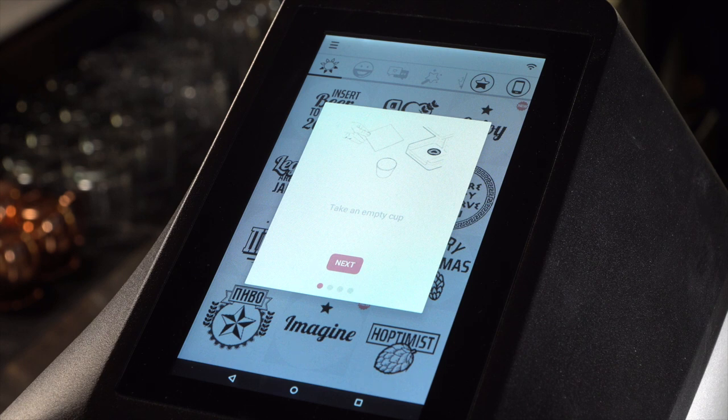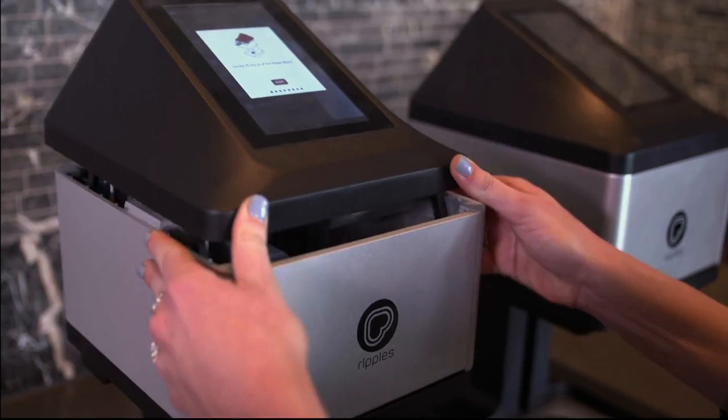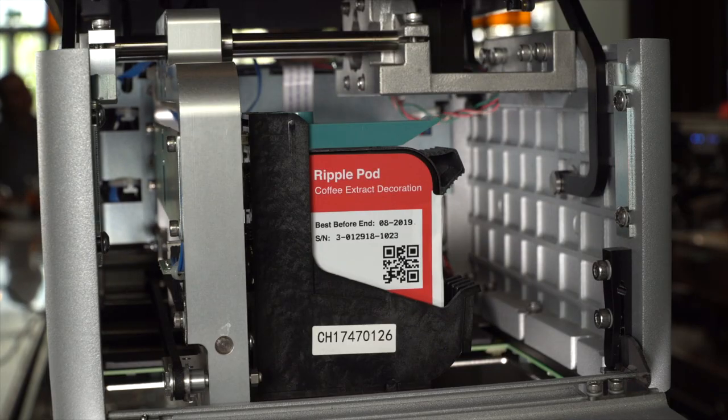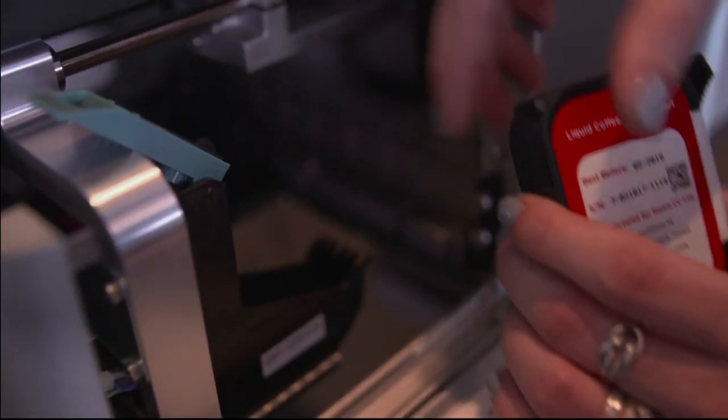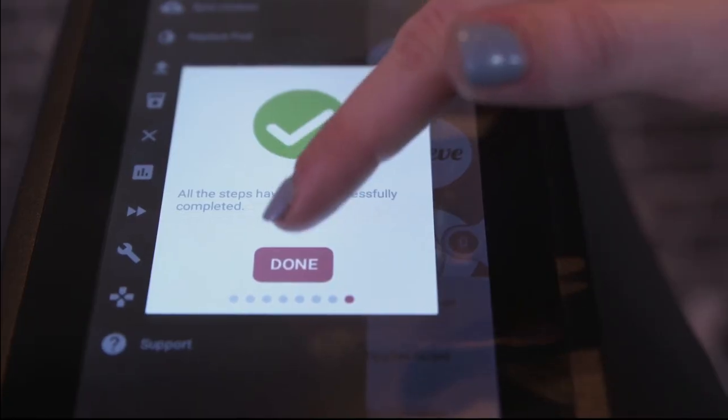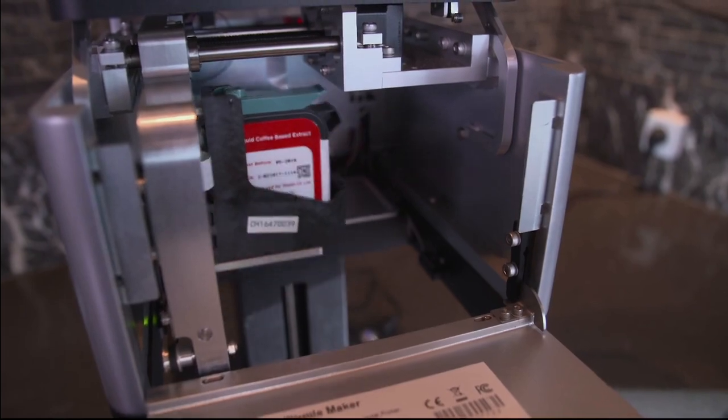The Ripple Maker works only with Ripple's pods. Slide the lid back and open the front door. The pod housing will move forward. Lift the latch and insert the fresh pod with the handle facing to the right. Press Done and the pod will return to its original location.